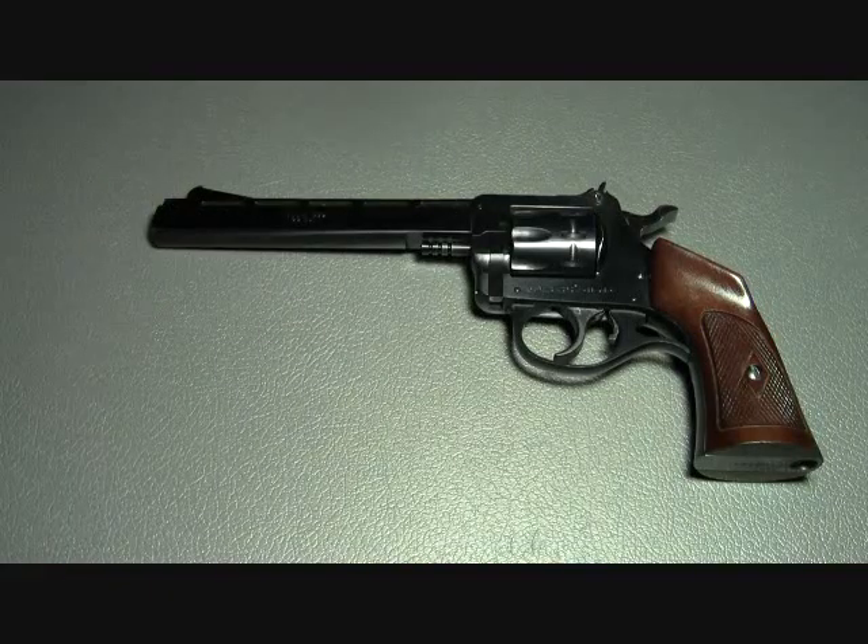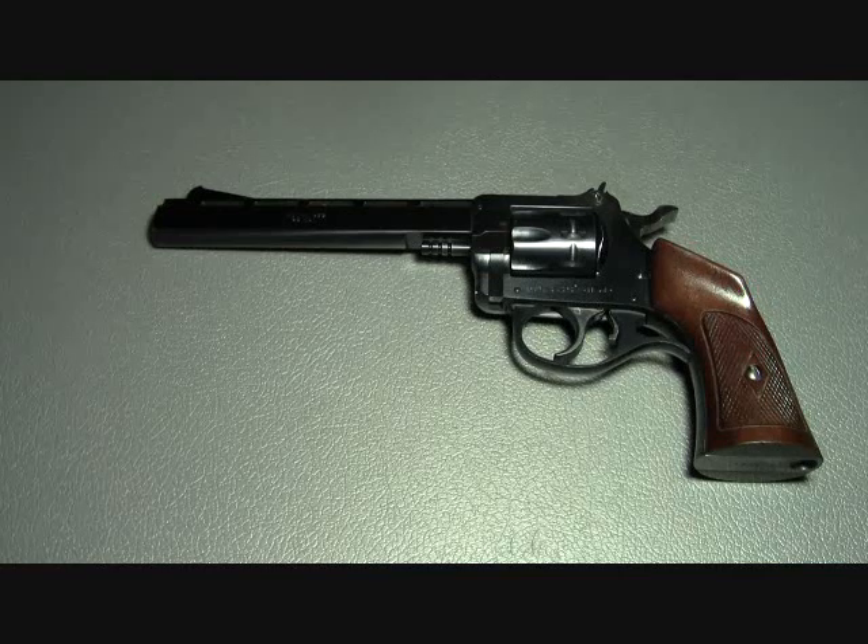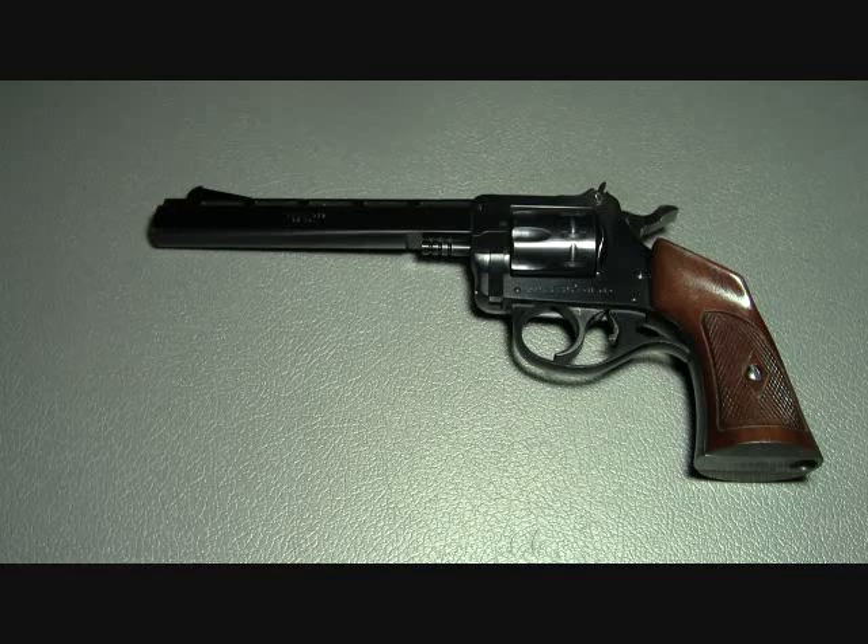Today's video is on the Harrington and Richardson Model 939. Production of this handgun began between the years 1956 and 1957, and then production was discontinued sometime in the 1980s.